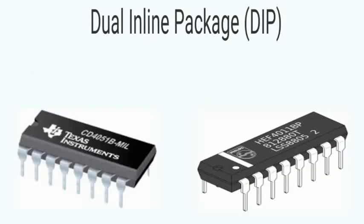The Dual-inline Package (DIP) is the most common through-hole IC package. This IC package has two parallel rows of pins extending perpendicularly out of a plastic or ceramic housing.